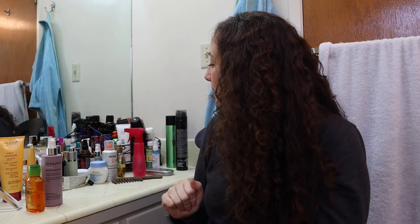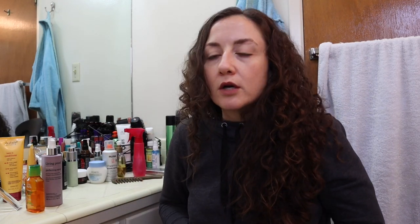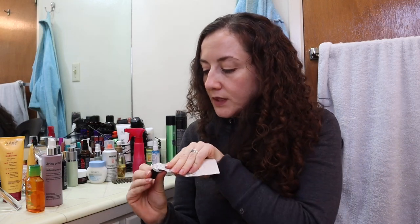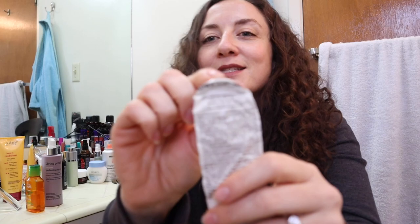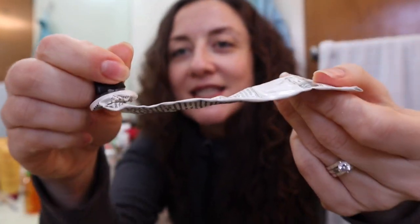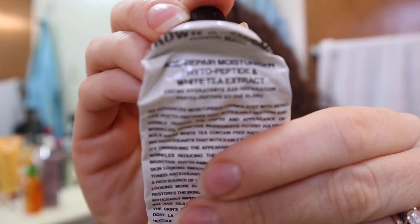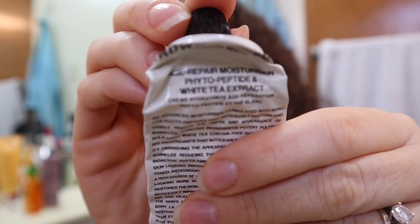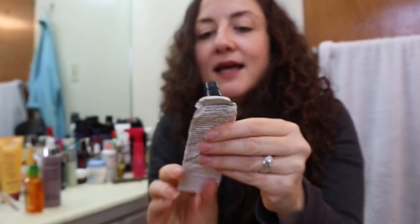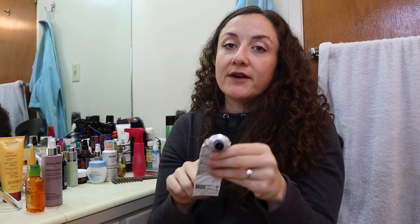Okay, so that's my hair for today. I'm gonna go on and do some empties — in no particular order, pretty much all skincare and hair care. I squeezed the living daylights out of this to get every last drop. This is the Grown Alchemist Age Repair Moisturizer — phytopeptide and white tea extract.